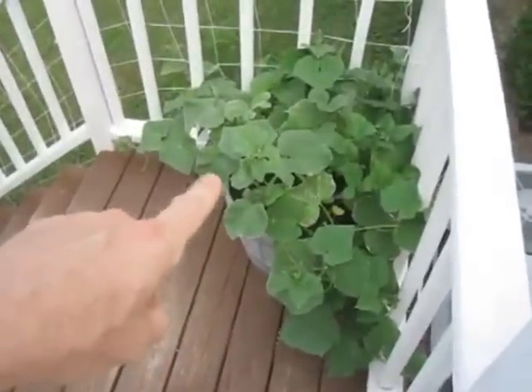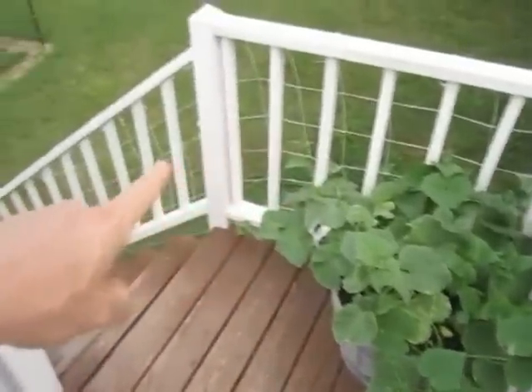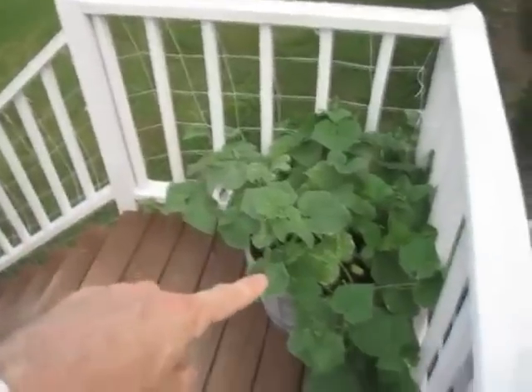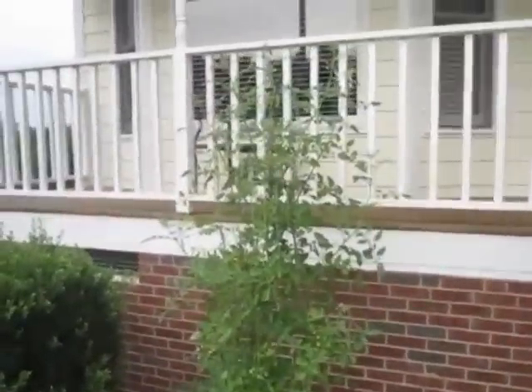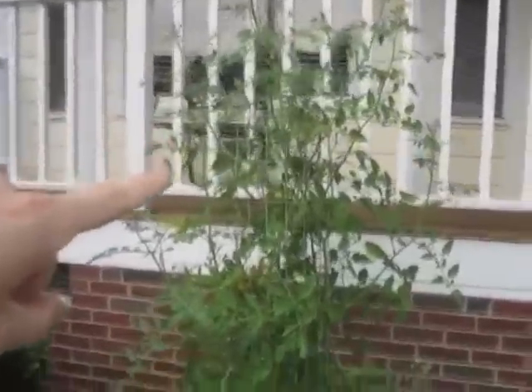And over here I have alibi cucumbers. I put a string trellis on the fence rail — I'm going to let it vine out. Here in the front hex bed is the sun sugar cherry tomatoes, getting real tall, growing out of the top of the cage already. It's got some tomatoes on there.